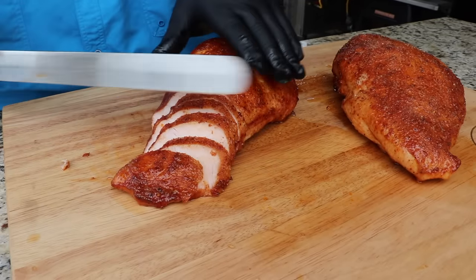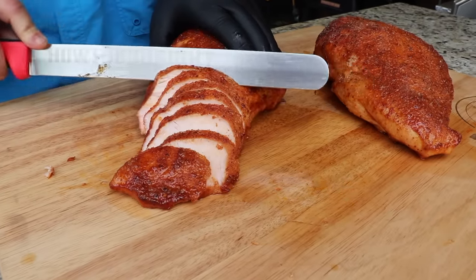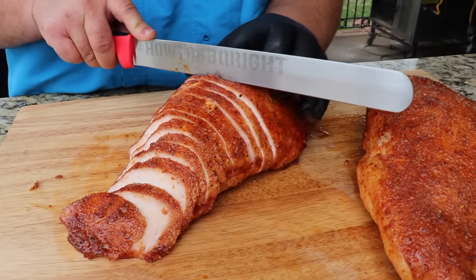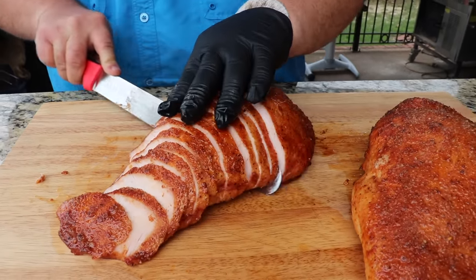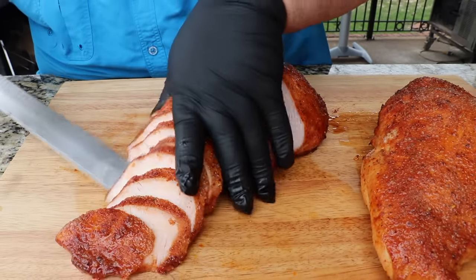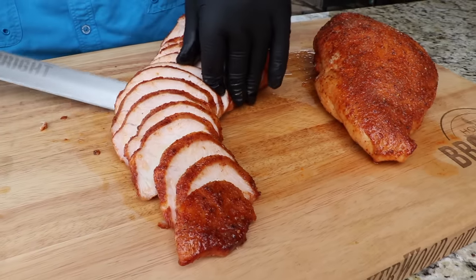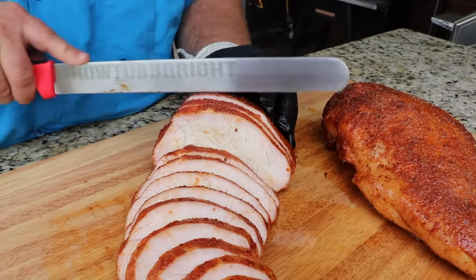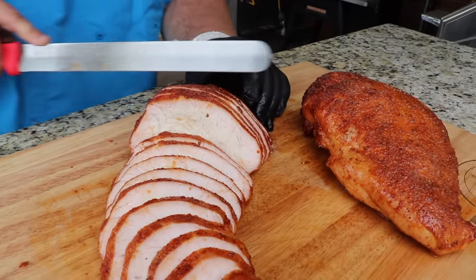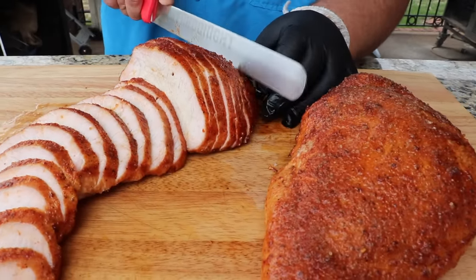Now we're starting to get up into the taller pieces so I can kind of straighten my knife up a little bit. I'm cutting them about a quarter inch thick — number two pencil slice. If you want to shave it thinner for sandwiches you could, but for serving it for a nice dinner this is exactly how I would do it. Let me just fan it out so you can see this turkey — it's juicy, it's cooked all the way through. That is absolutely gorgeous. I see plenty of honey smoked turkey breast sandwiches in my future. Beautiful Easter dinner.